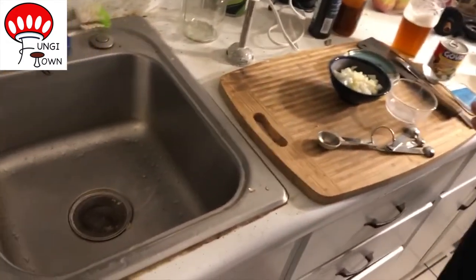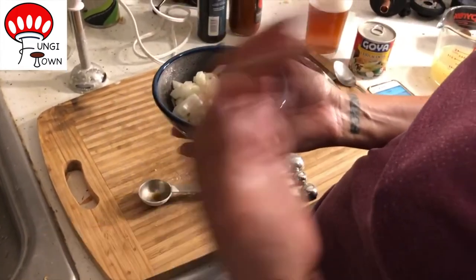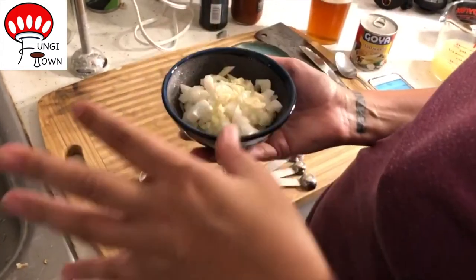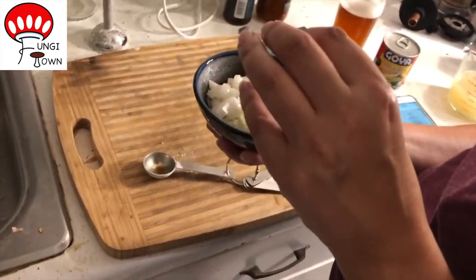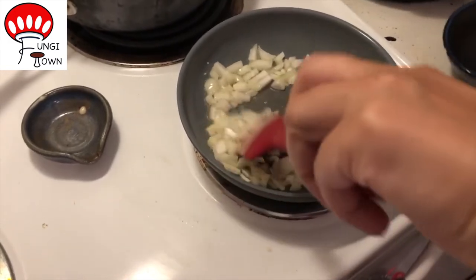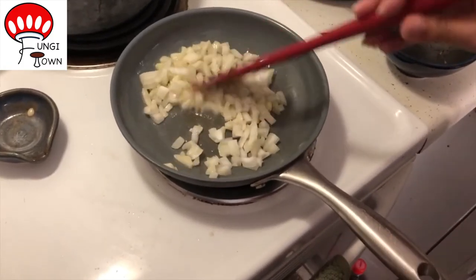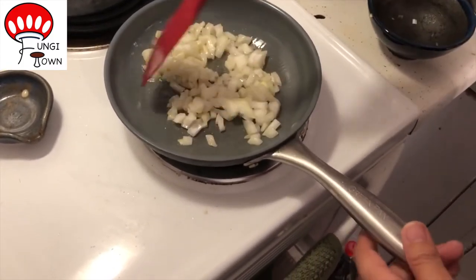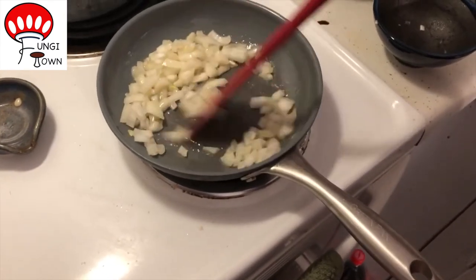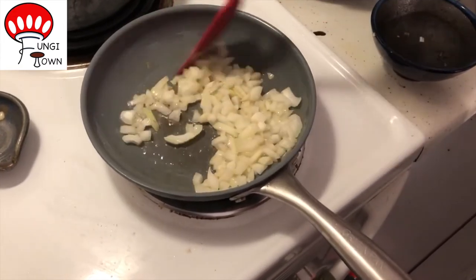Next, I've got some onion and garlic. The recipe calls for one clove of garlic, but I'm a bit of a garlic lover, so I doubled that. I'm going to go ahead and sauté it until it's tender. This is just olive oil in the pan here that's been heating for a minute.